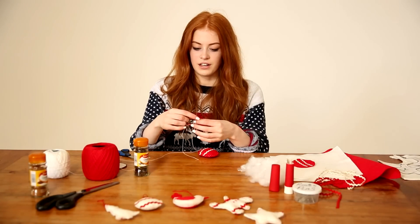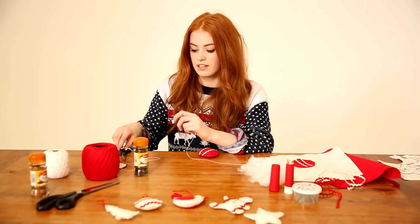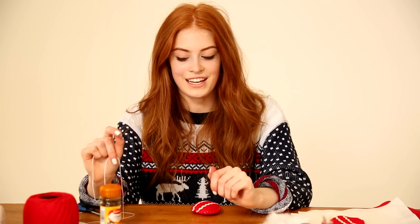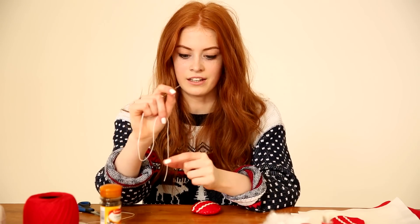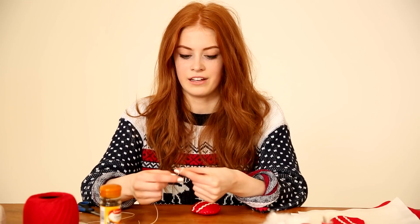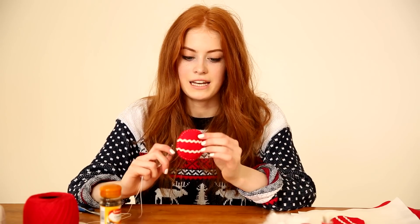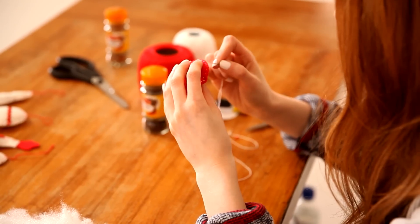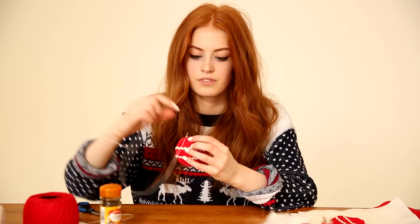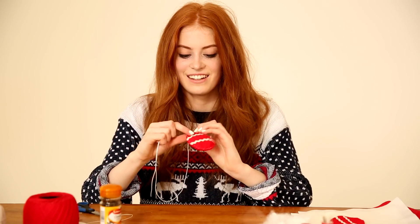Now we're going to create the little loop where we can hang our design from. I'm taking a bit more of this white embroidery thread, chopping it, and threading it back through the needle. To tie the knot, take your thumb and index finger and place them between the thread, then put the thread loop around your finger and just roll it off with your thumb — and then you have a knot. On your design, find the place where you want to hang it from and go in between the layers to hide the knot.